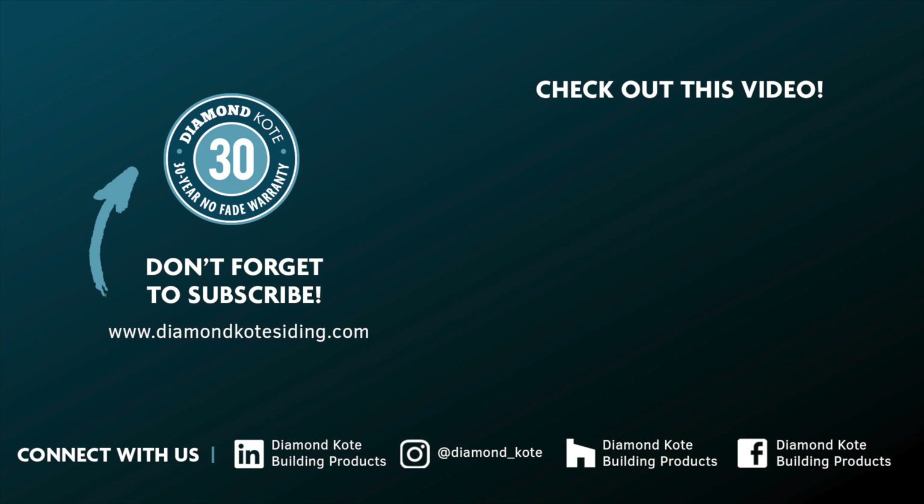For installation instructions on rabbited nail fin outside corners and all other Diamond Coat products, visit the Technical Center on DiamondCoatSiding.com. Thanks for watching.